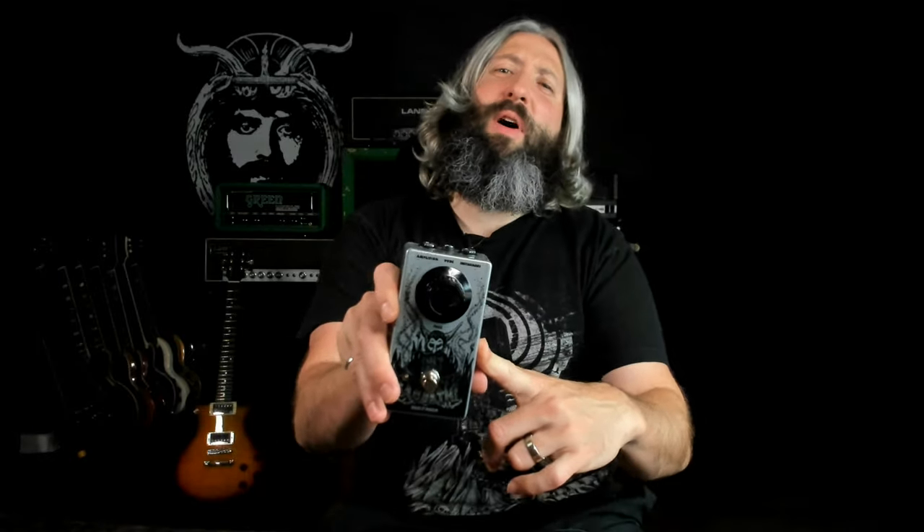Doom child of the Hyper Fuzz — the Does It Doom Sabathy is the first and only one-knob fuzz pedal based on the legendary Boss FZ2. This thing is super heavy. We're going to check it out, I'm going to tell you all about it, we're going to go through a full demo, and we're starting right now.